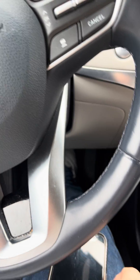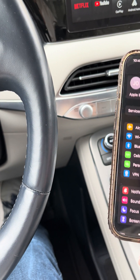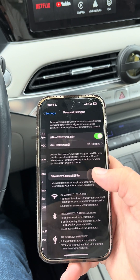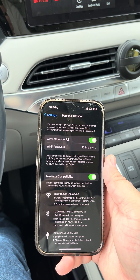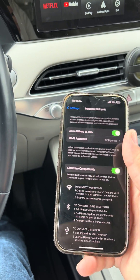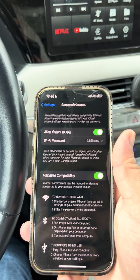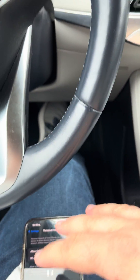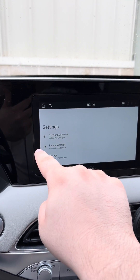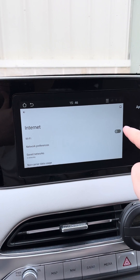Grab your phone and go into the settings of your phone, click Hotspot. You've got the hotspot open — this page allows you to connect other devices to your iPhone's hotspot, so you have to leave that page open. Then go into Settings, Network and Internet, Internet, and make sure you turn on the Wi-Fi.